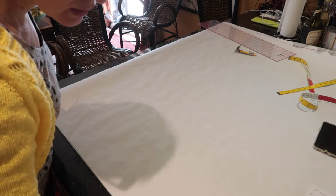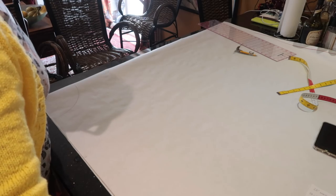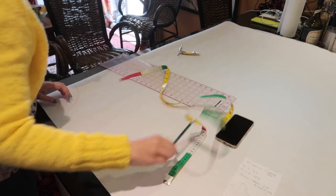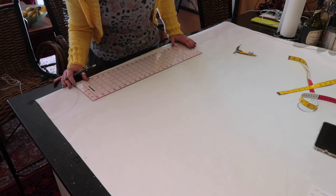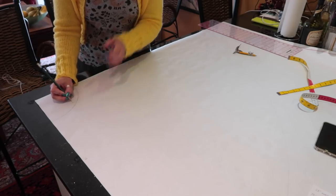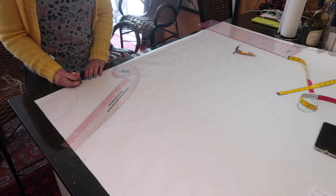I'm going to use my pencil and string method because the compass only opens to a six-inch radius, which won't cut it for the hem. You want the string as close to the lead of the pencil as possible, pull it taut, put pressure on the 90-degree angle, and make marks around. Then we need to add seam allowance to both side edges and the waist edge — I'm going with five-eighths of an inch — and I'll use my French curve for the waist edge.